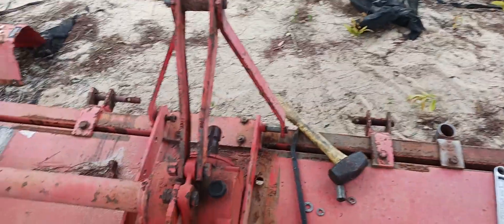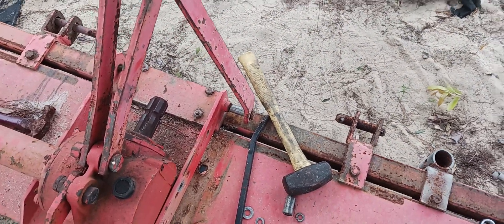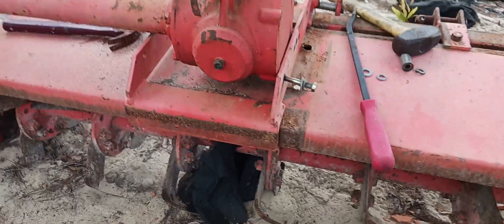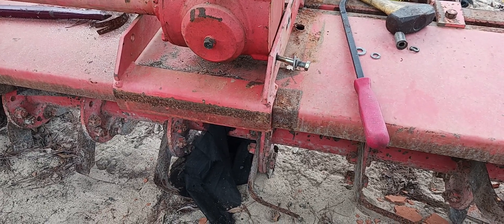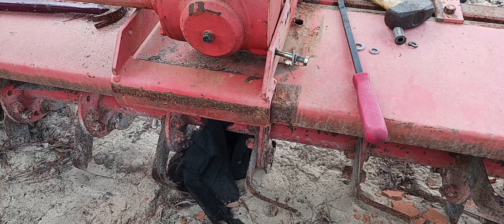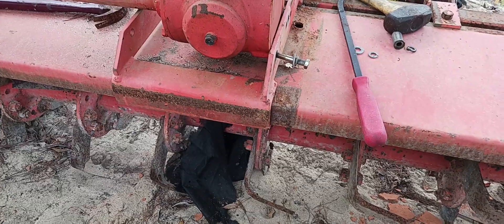It's a Kubota BL60C model — it's actually made in France, I did notice that. But I got it moved over, as you can see in this section right here. I'm going to have to fix this thing. It means a little bit of work, but it'll be worth it to get my rotor tiller working.